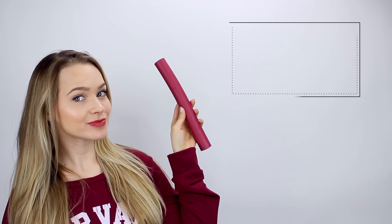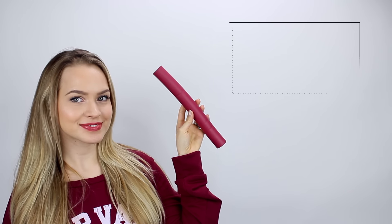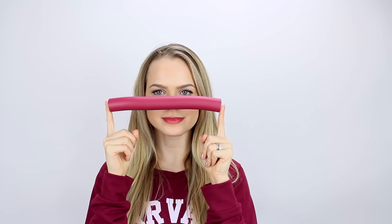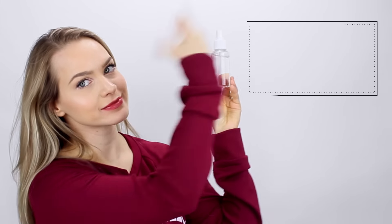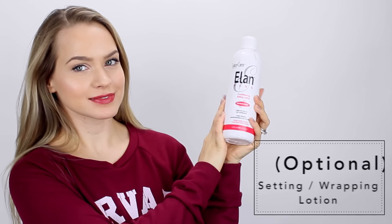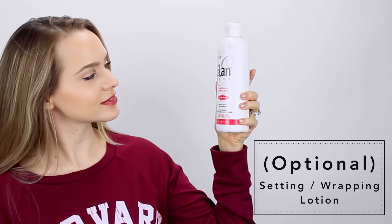So this is what I used. First I used flexi rods — these are foam rollers that have a wire inside so that you can bend them, and that holds them in place while you sleep or wait for your hair to dry. You can get them in lots of different sizes and they're pretty easy to find and use. I'm also going to use a spray bottle of water to get my hair damp, or you could shower and wait for your hair to dry a little bit. Then I'm using setting lotion, which helps your hair be smoother when you set it, so it's less frizzy and helps your hair hold heatless curls better.